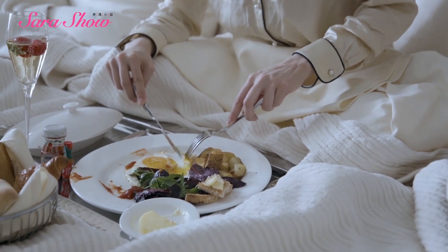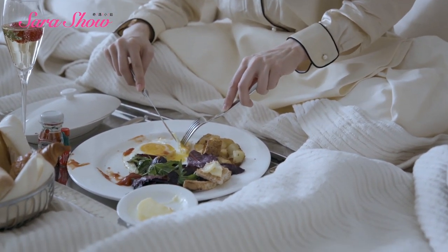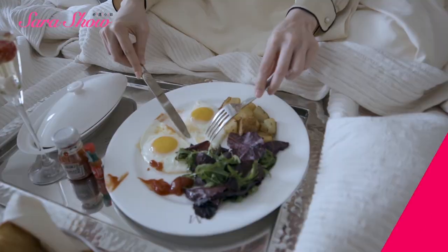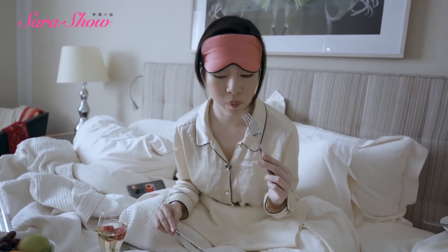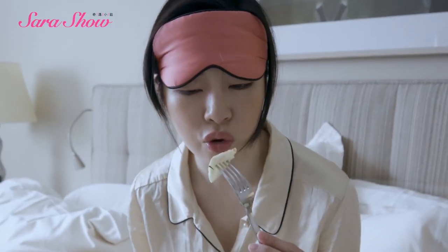And then the tines of your fork are down, and you just bring it up to your mouth like this. This is how I eat my eggs — this is Sarah's method of how to eat fried eggs. There's something about ketchup on egg white — it's just so good.